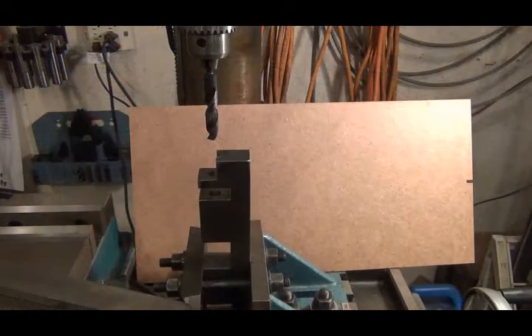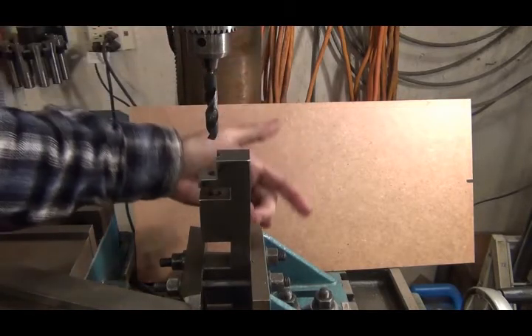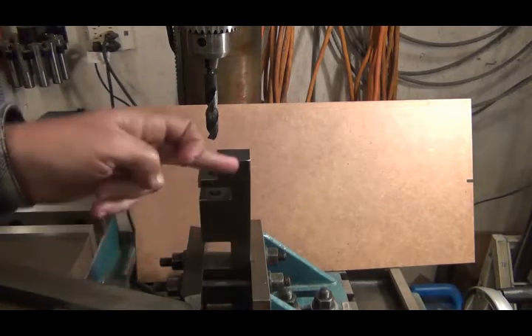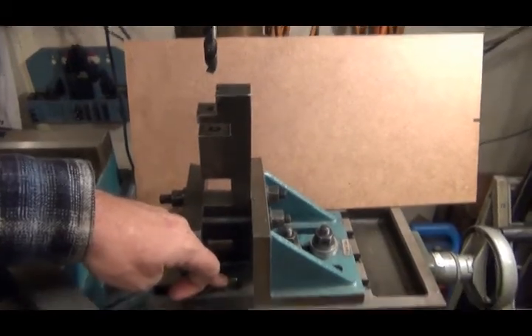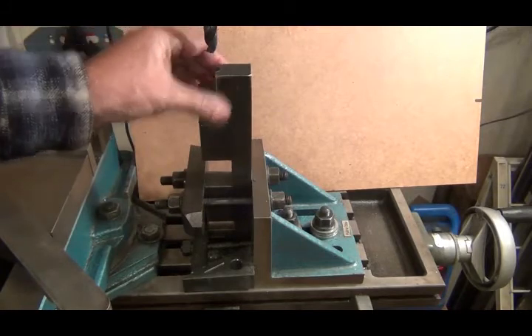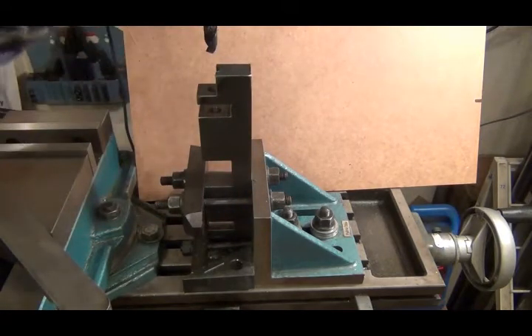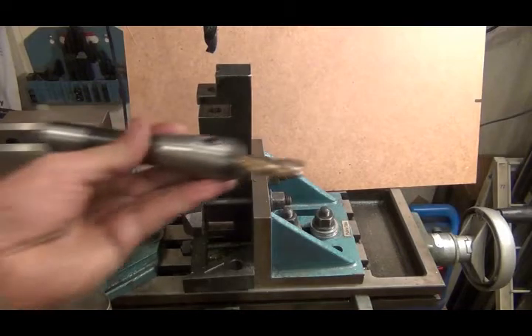After much frustration I finally got this done. I put an indicator on my spindle and indicated along here to make sure it was perfectly in line with the spindle, then I did it on this side and clamped it here and down here. I had it within like a half a thousandth in this length and over here both ways.